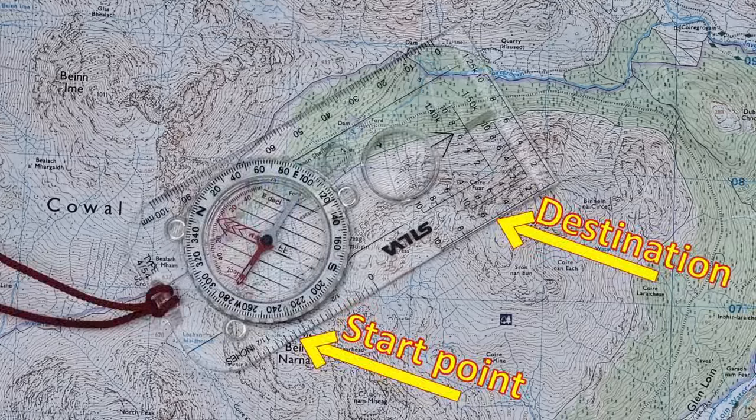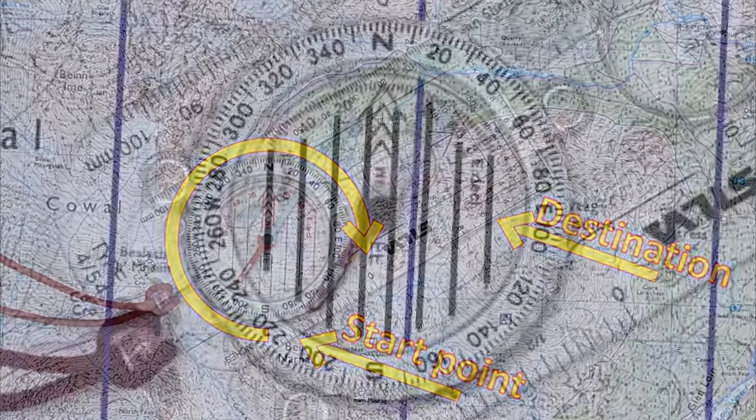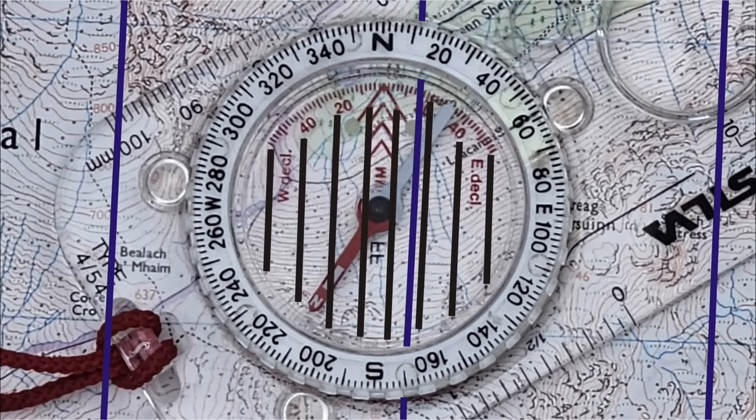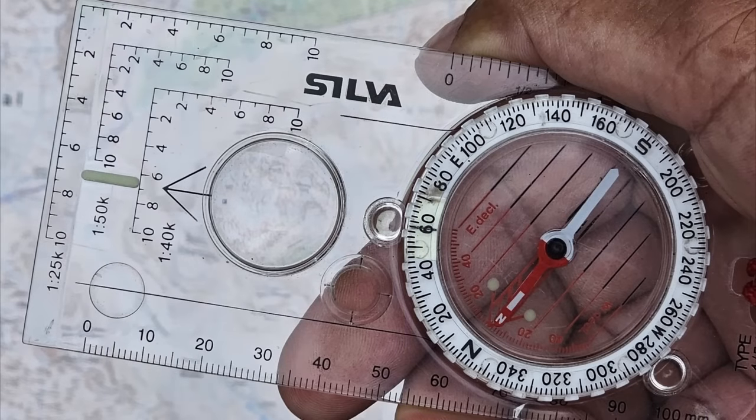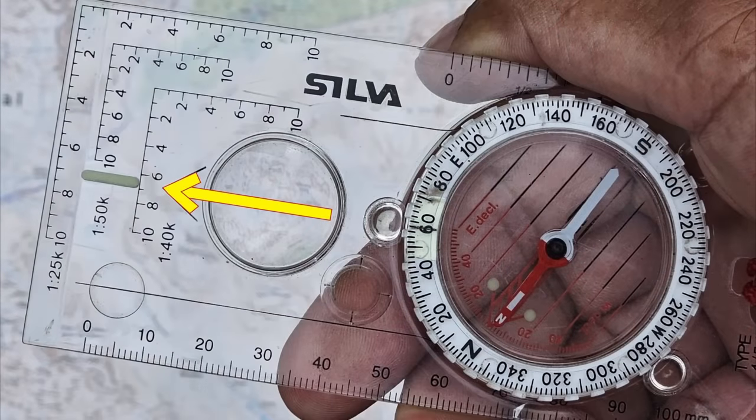Quick recap: put the compass on your map so the edge is touching both your start point and your destination. Rotate the bezel until the orienting arrow is pointing straight up the map, and check accuracy by comparing the orienting lines with the vertical lines on the map. Pick up your compass and read the bearing at the top of the bezel — at the index mark on the Suunto, or the number above the line on the Silva. Holding your compass straight in front of you at about chest height, keep it level, and rotate your whole body until the magnetic needle is directly over the orienting arrow. You are now facing along your bearing — walk to something you can see and keep leapfrogging until you arrive at your destination.